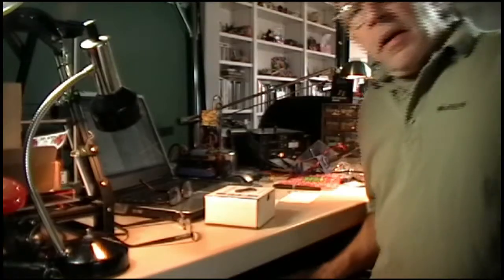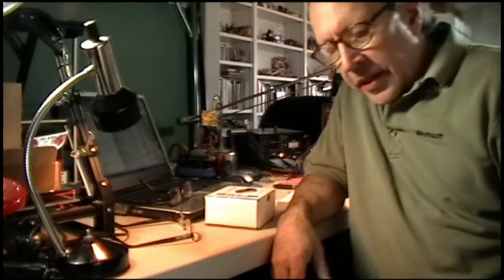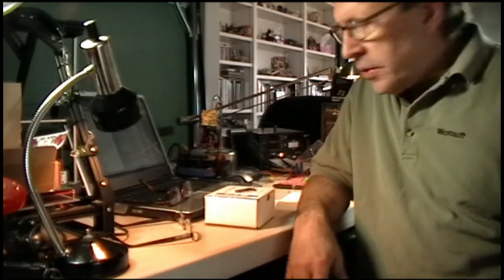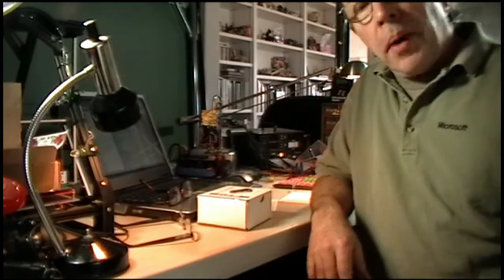I'm Brian Weisbrod of the Techroom Robotics Club, and this is my version of the Zumobot unboxing.